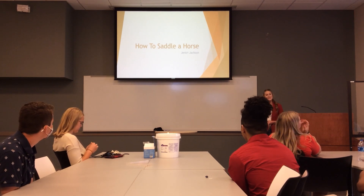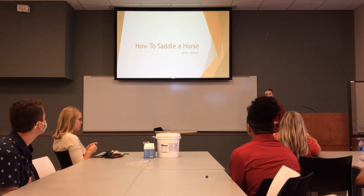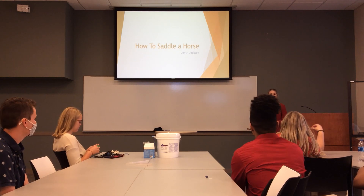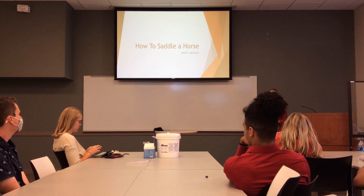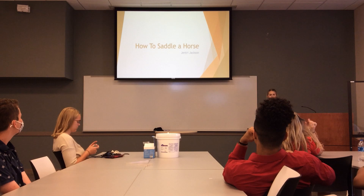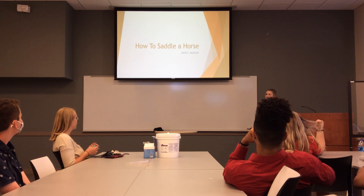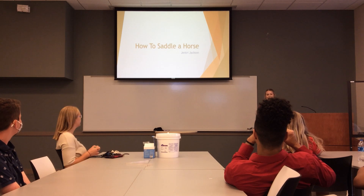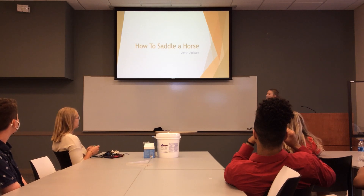Hi guys, my name is Gentry Jackson, and I grew up in a small town in Northeast Texas on a cattle ranch. Two or three times a week, we like to saddle our horses and ride through to make sure all of our cattle are doing good, especially during calving season. Today, I'm going to teach you the simple and easy way to saddle a horse.